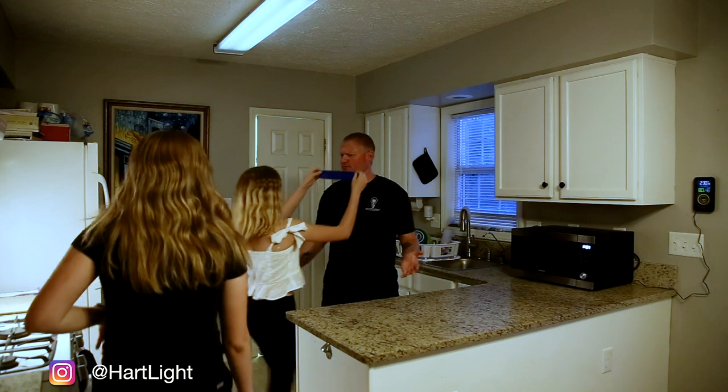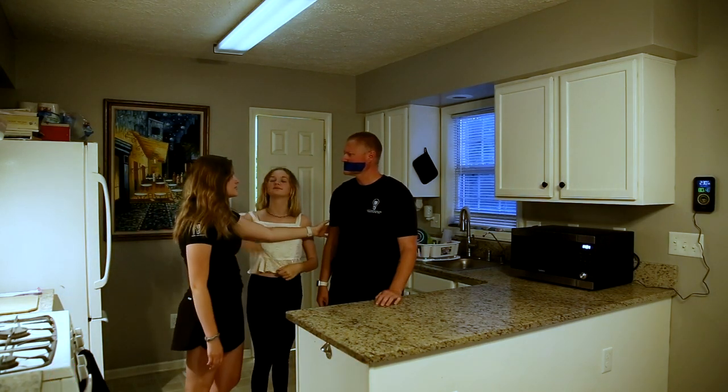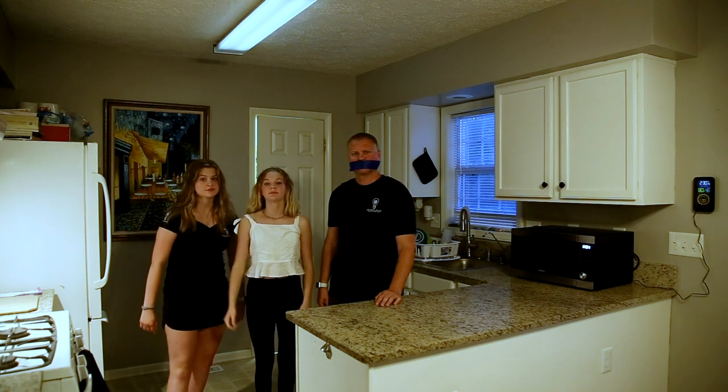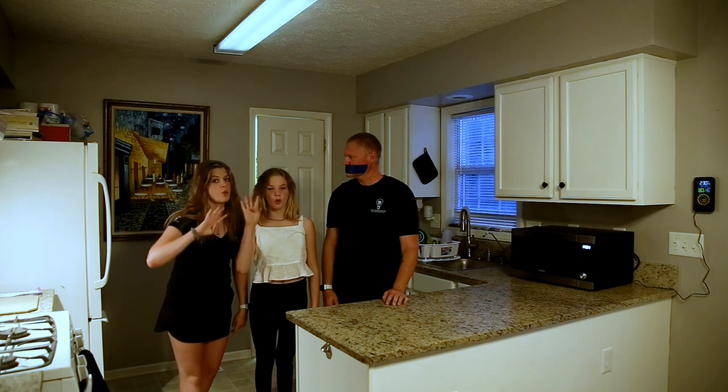What are you guys doing? What are you doing? Dad, we've got this one. Hi, I'm Jasmine Reinhart. Hi, I'm Denver Reinhart. And we are doing Episode 4.